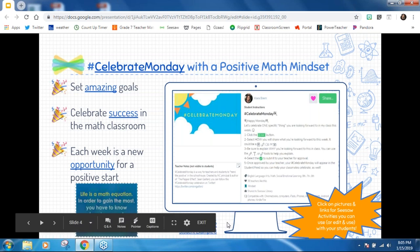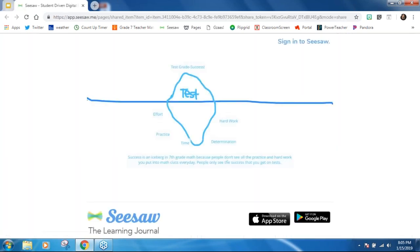I'm going to share a student example here. We were looking at how success is like an iceberg. This student was sharing how their success is like an iceberg in math because people don't always see all of the effort that goes into their test grades or overall grades — the effort, the practice, the time, the determination, the hard work. That was one of our Celebrate Monday activities and those keywords were just so strong and powerful.